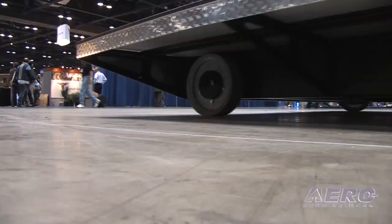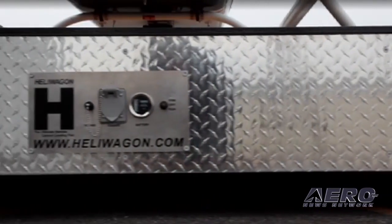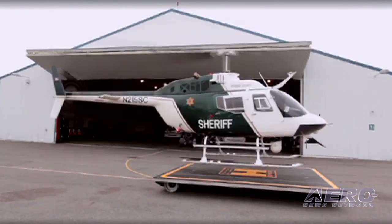For the most part, we're building them for people that have a hangar. They will have an ultra-flat surface, the hangar lips, and some one to two percent inclines as well getting into your hangar.